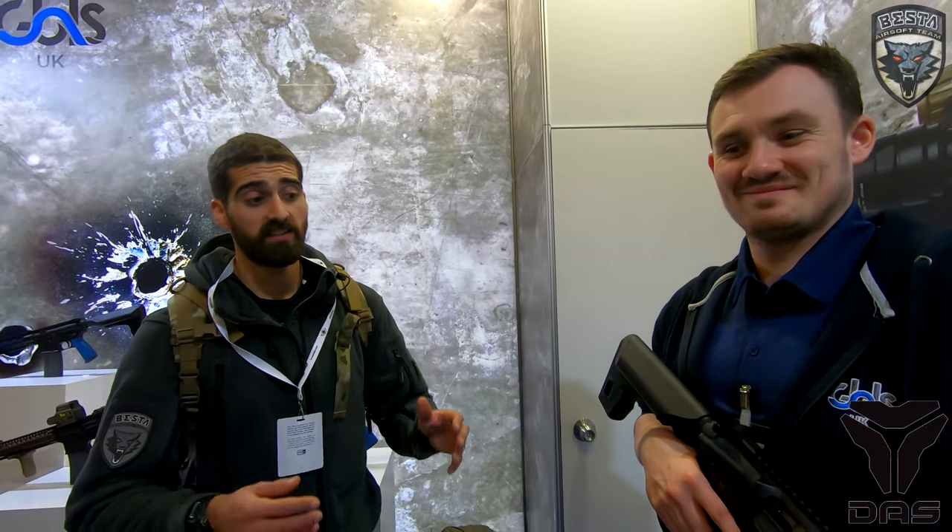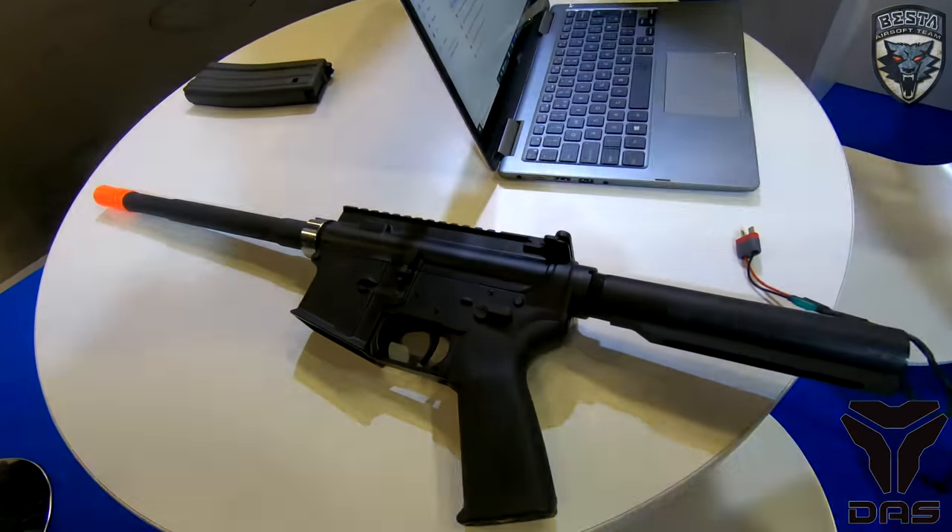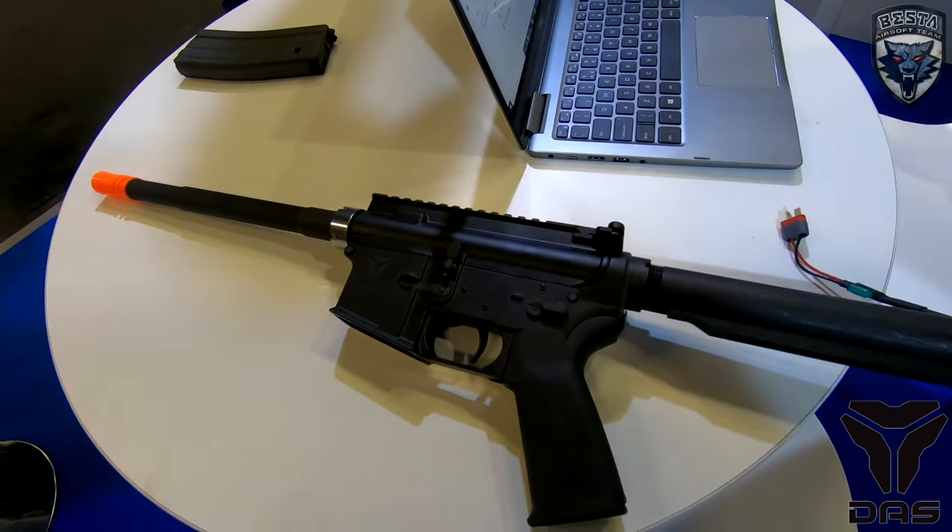This is a really unique system and will certainly be the future of airsoft. In terms of price, they retail for around £1,550 GBP. There are different versions coming out, including a slightly cheaper skeleton version with no rail and no stock, for those who want to build their own setup.